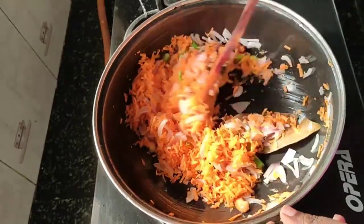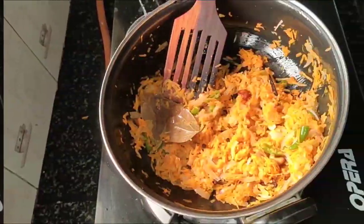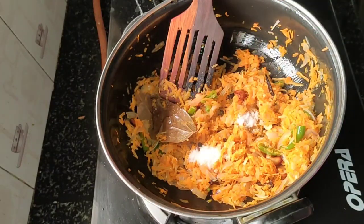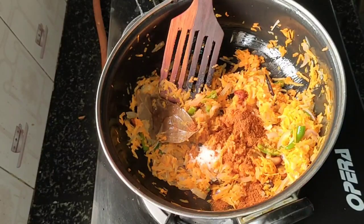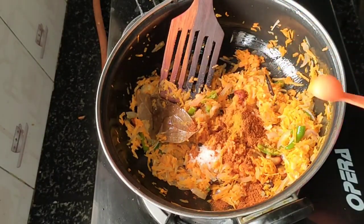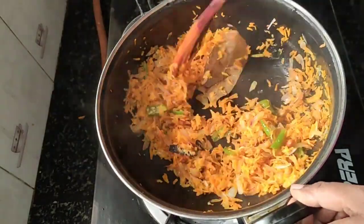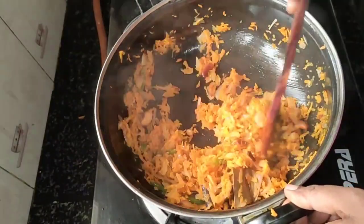Now we have to fry it with the carrot. Mix now, mix the pan. After 2 minutes, you will fry it.